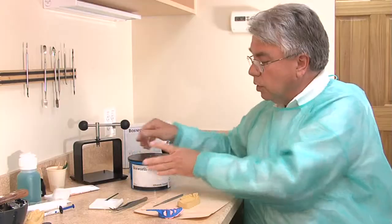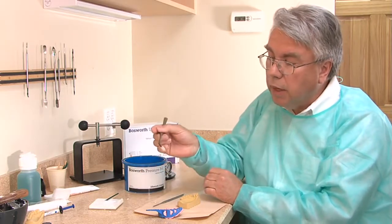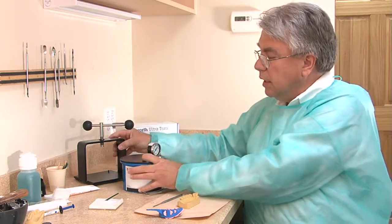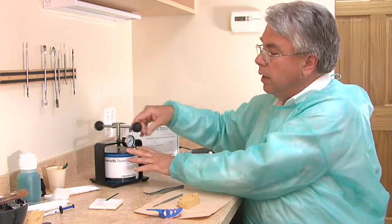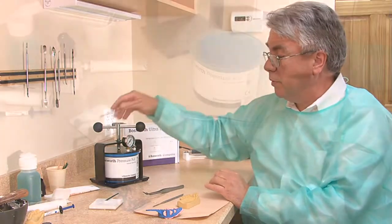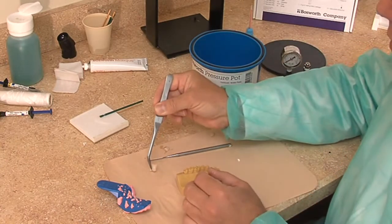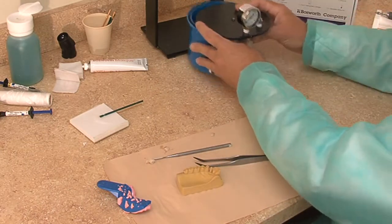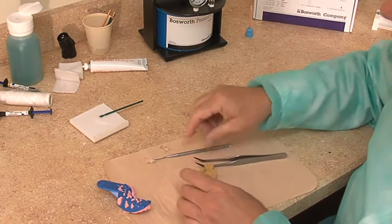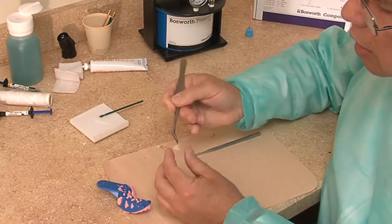To increase its density, I like to use a Bosworth pressure pot. Place it in the sink, fill up with warm water, and carefully place the prepared custom temporary in the pot. Seal it — the water will drip because I have it overfilled — then tighten it until I get some pressure, and let it sit for several minutes as it hardens up. After it has set up and is firmer, pull it out, dump the water out, and place it to the side. There is a film — the oxygen inhibition layer — on the material, giving it a nice sheen and making it slippery.